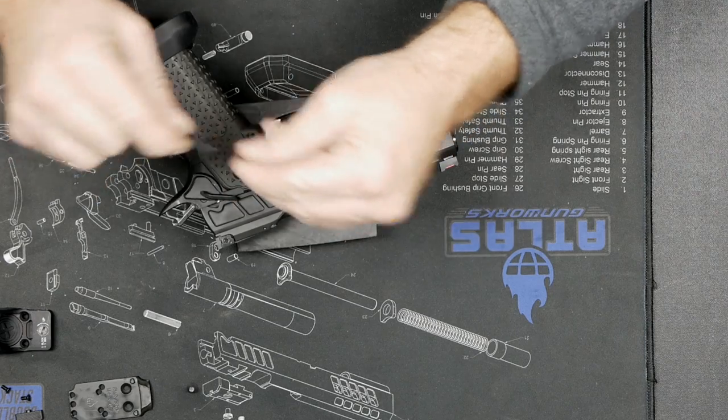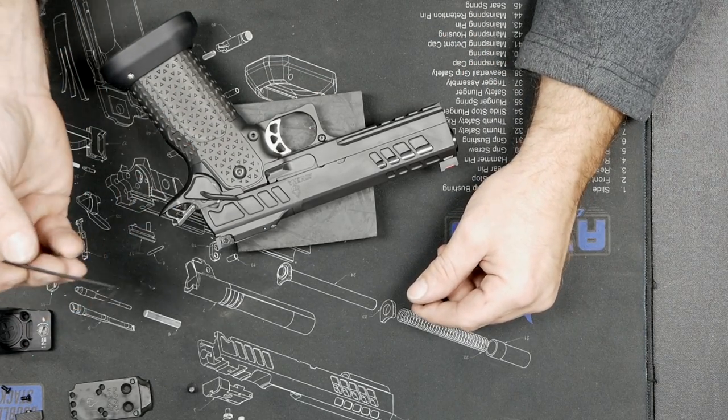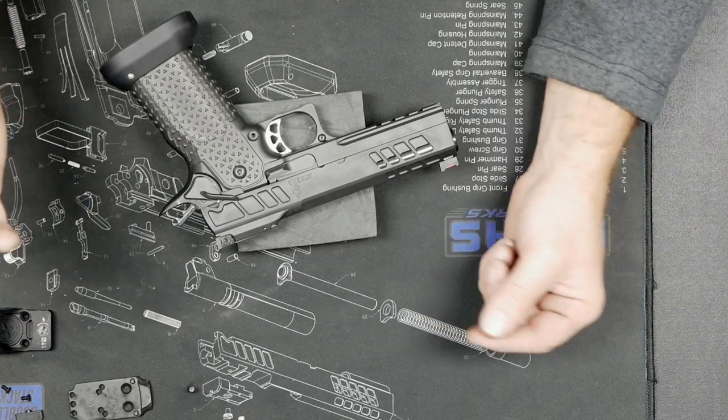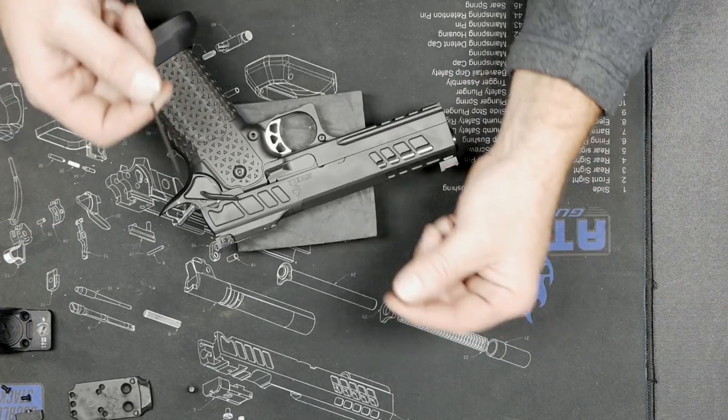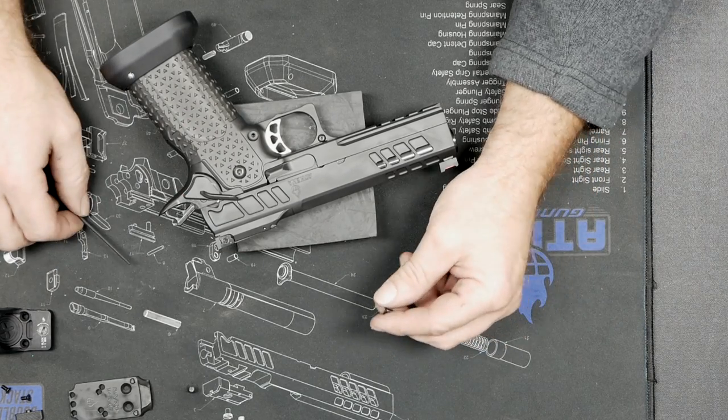If you've got an Allen key that's got the ends rounded off, just cut it down or get a fresh one. For the 5/32nds and a lot of the ones we use, I just buy 10-packs off Amazon. When one gets a little torque on it, throw it out. For 50 cents, you don't want to wreck a screw in the gun.